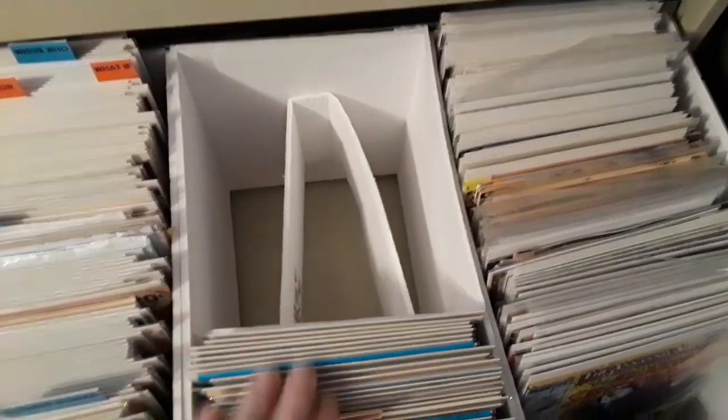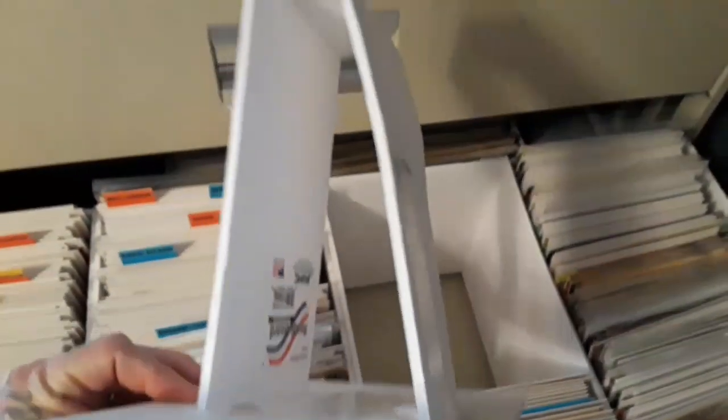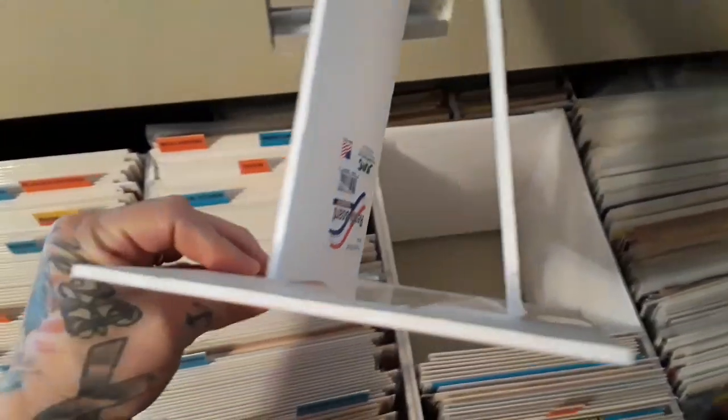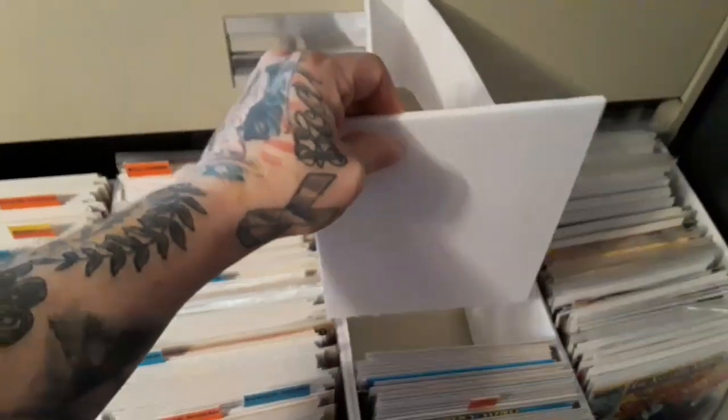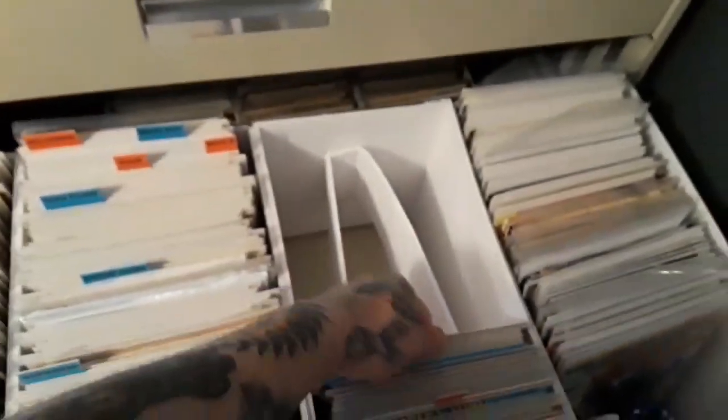I also wanted to show my little support system. I took the extra foam board scraps and made a little support so none of the books would get extremely bent up. As I get more books this would have to change, but with the scraps from the Dollar Tree foam boards I made it about the same size as the books, so they stay flush, secure, and without damaging the comic.